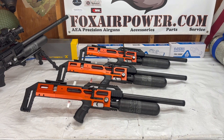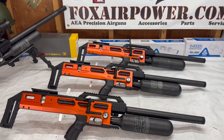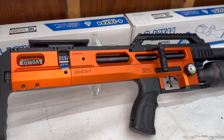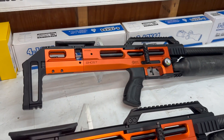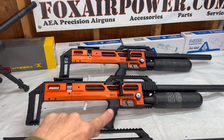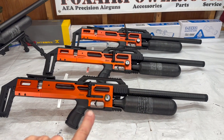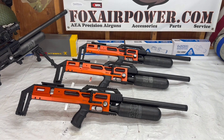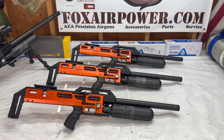All right, look at this — this is the Blaze edition Ghost. Look at that beautiful color! Again, we have them in 22, here's your 25 caliber, and here is your 30 caliber Blaze edition Ghost. Very, very handsome.